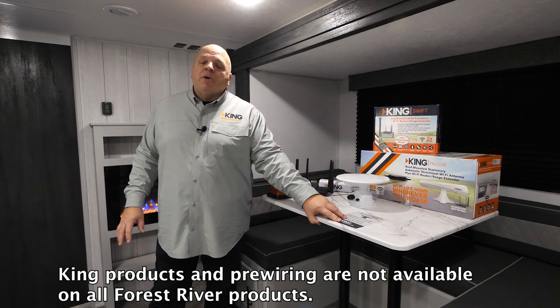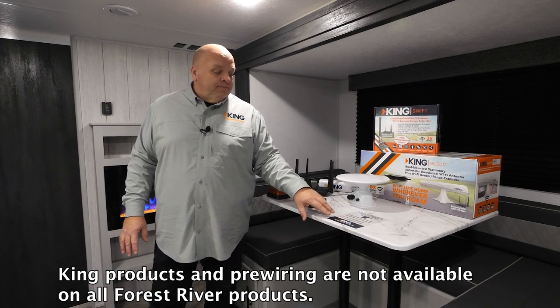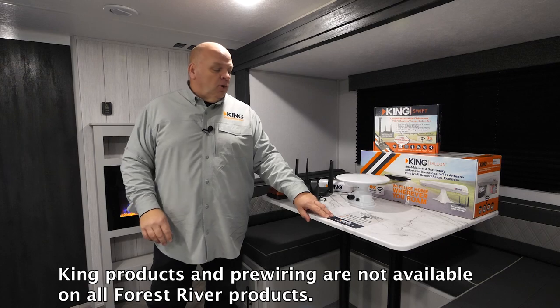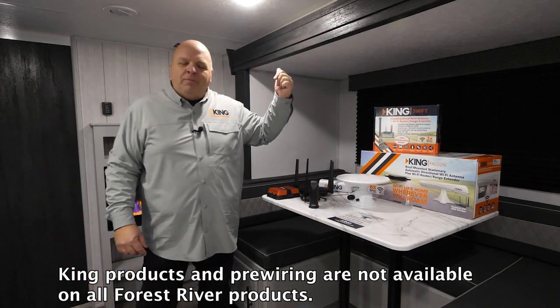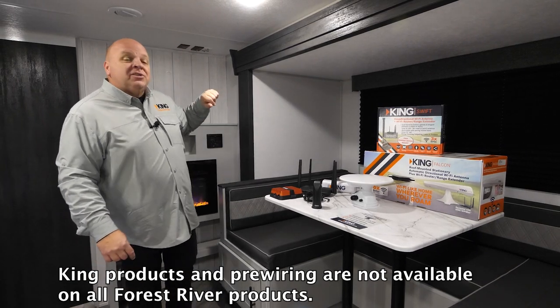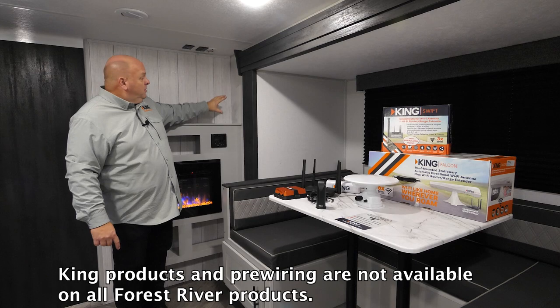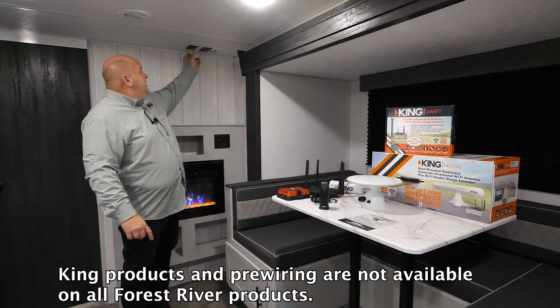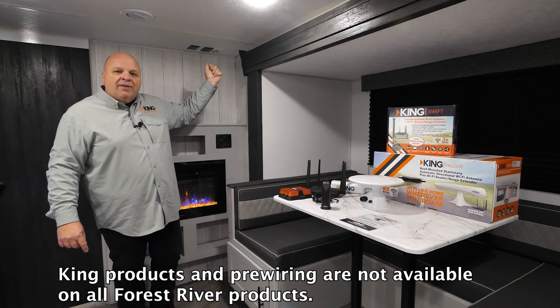If you've got a Forest River coach that's pre-wired, you'll have this collateral sticker either on the outside of the coach or maybe on a countertop. We also have some hang tags that we provide. But you'll most definitely have this little wall plate either on the ceiling — sometimes it's on a wall. It's always right next to a 110 outlet, though.